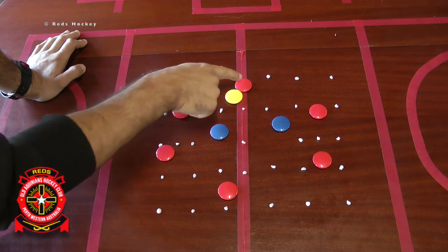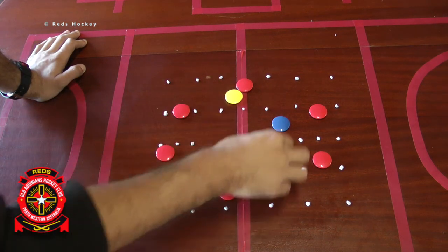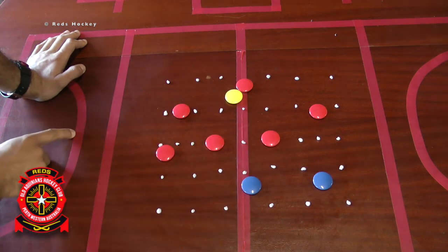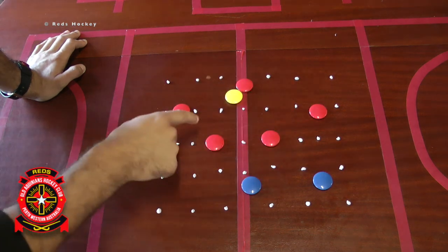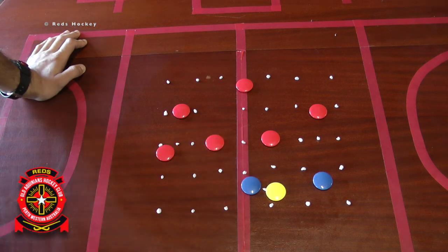I would play this game for no more than two minutes and then swap in two new defenders for two new outletting players. The idea of the game: use your back three to try and get the ball to the other side without the defenders intercepting.